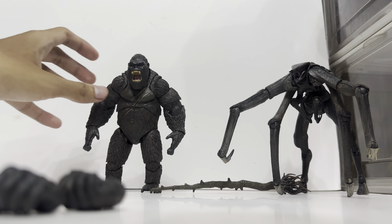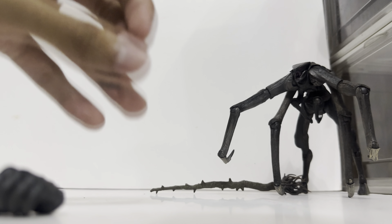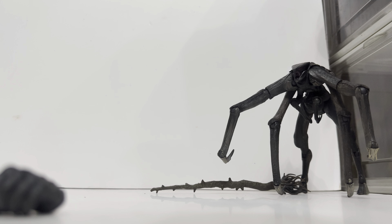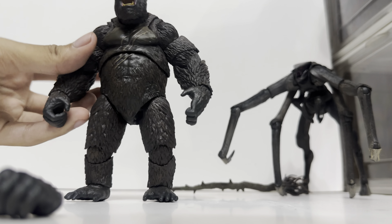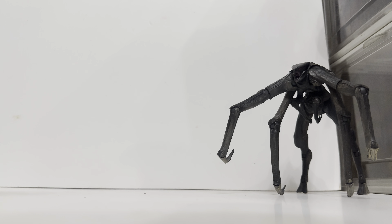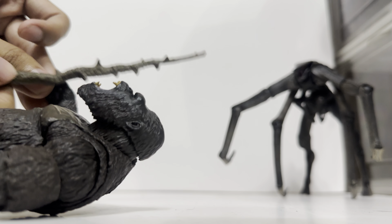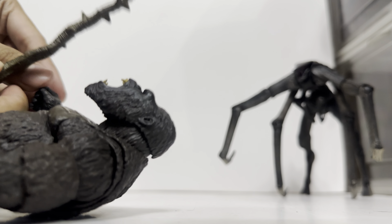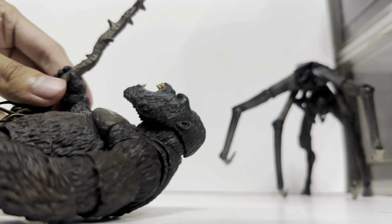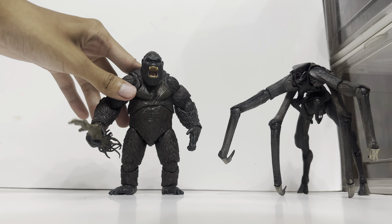To switch out the hands, just pop off the hand and pop the new one onto his arm. This hand is made out of a soft plastic material, so you can open his hand to place the tree in it like that. I'm struggling a bit because of the low angle, but you can do it like that.